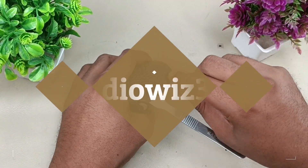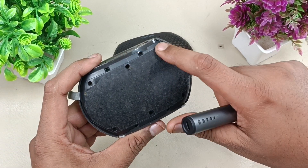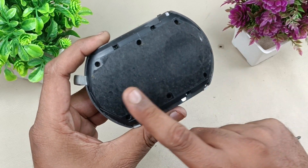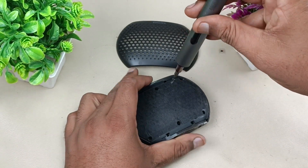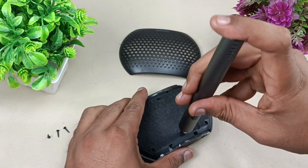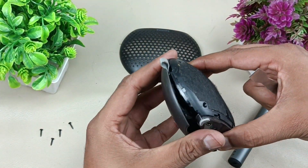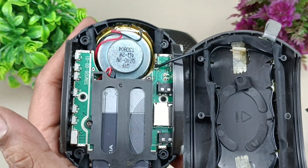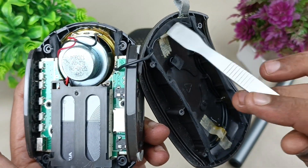There are six screws here — 1, 2, 3, 4, 5, 6. Let's remove them. There is a cloth here to protect the speaker from dust. The driver is here. Let's see from inside — let's open this.